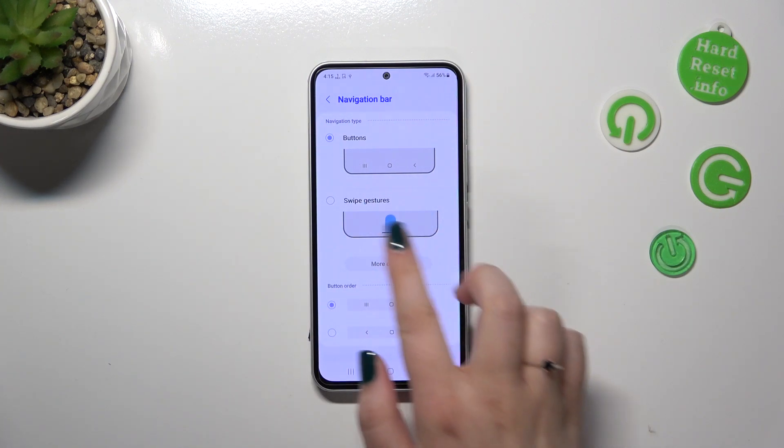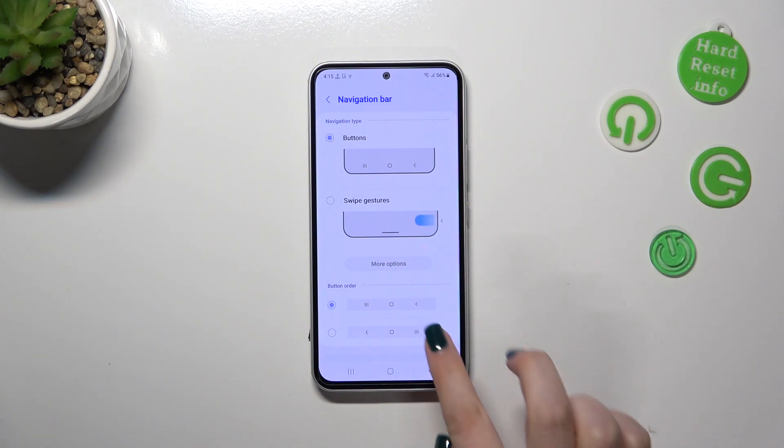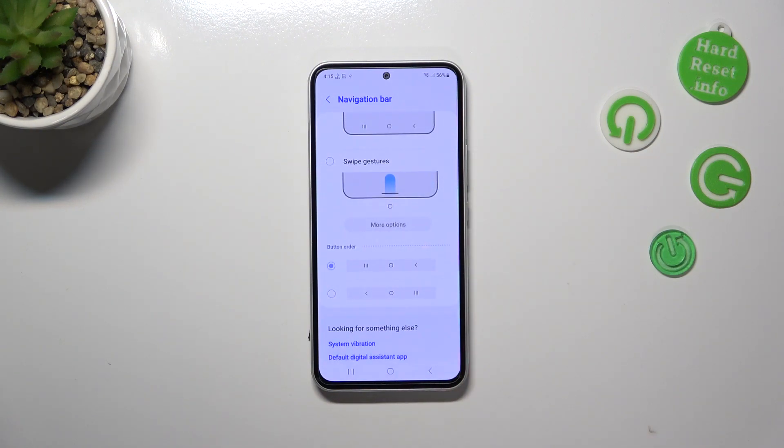All we have to do is tap on swipe gestures, which is the second option. A quick disclaimer: if you'd like to stick with the navigation bar and the three buttons, here you can customize it if you want to.